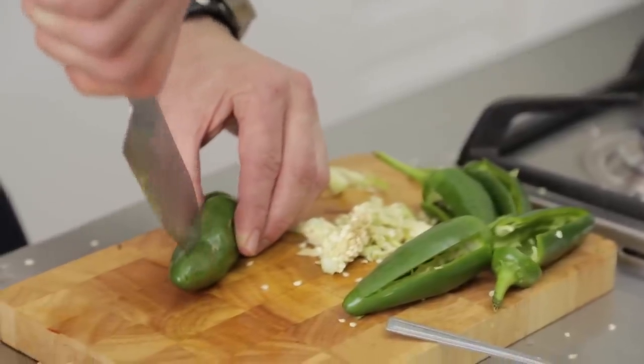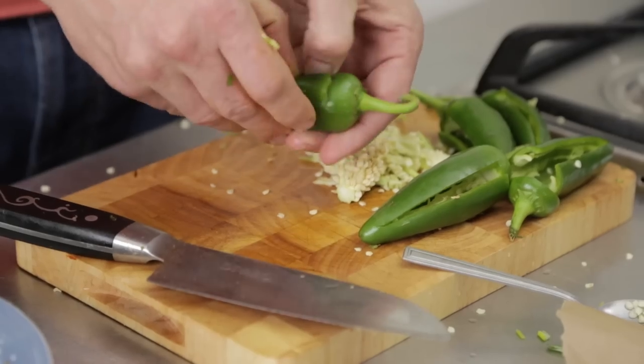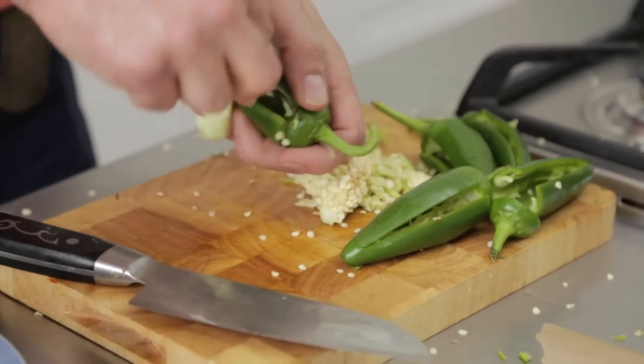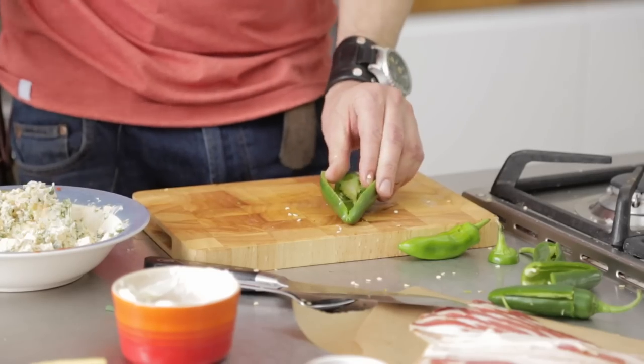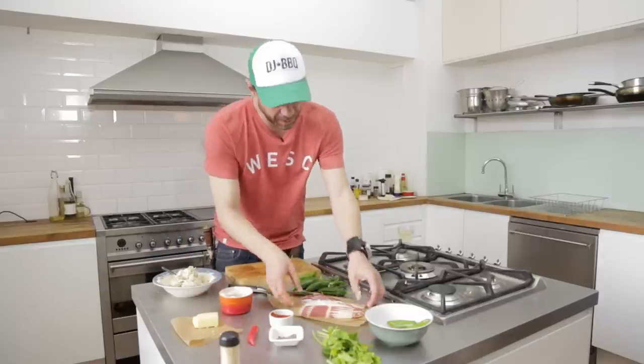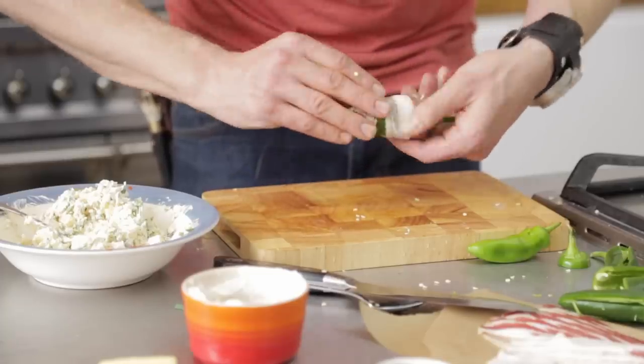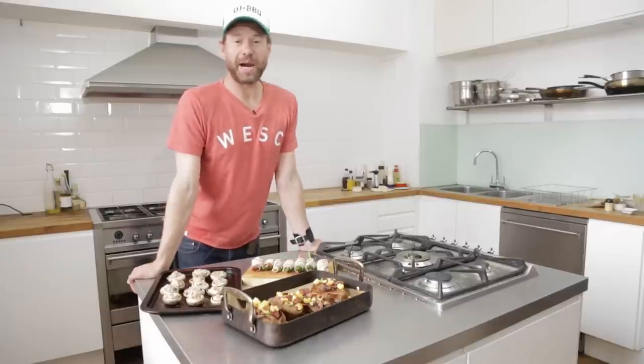To get your jalapeno ready, we're gonna do a tea cut — right down the middle, just cut in half at the top, then open it up and get all those seeds out. Grab your beautiful cheesy stuffing, shove it in your jalapeno, close the chamber, then grab your streaky bacon and just wrap. It kind of holds it all together. These flavor bombs are ready to drop.